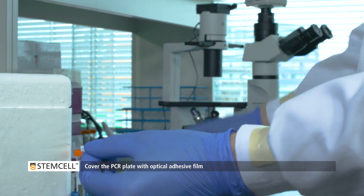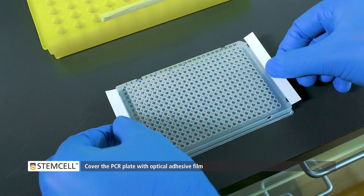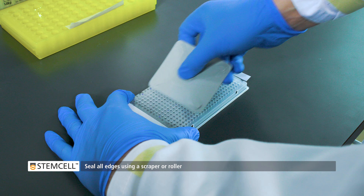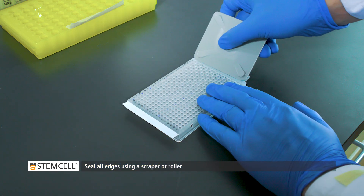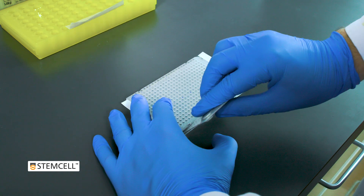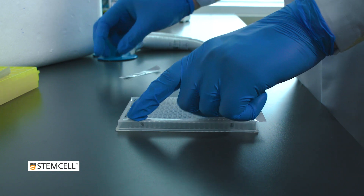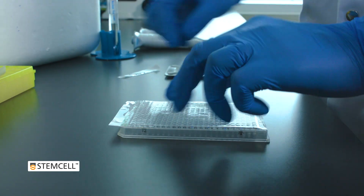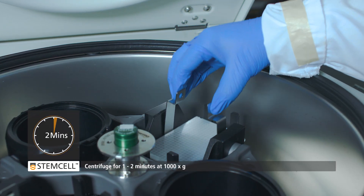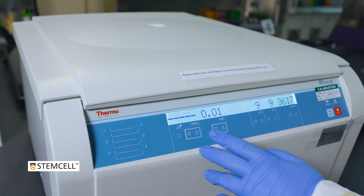Once both components have been added, cover the plate using optical adhesive film. Make sure all edges and wells are sealed properly using a scraper or roller. Then centrifuge for 1 to 2 minutes at 1000 times G to collect each reaction at the bottom of the wells.